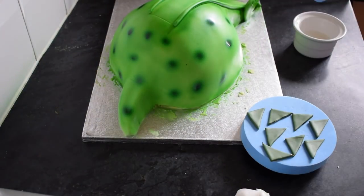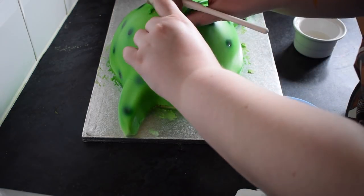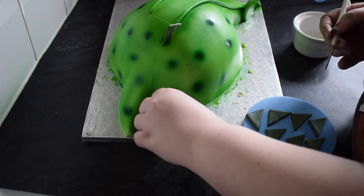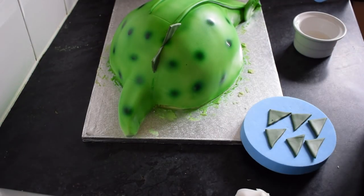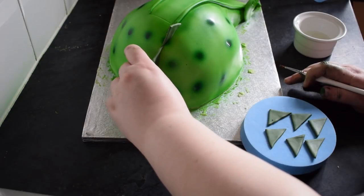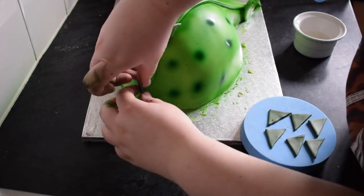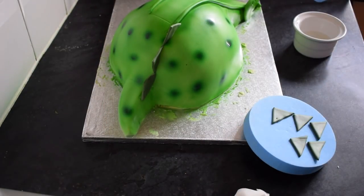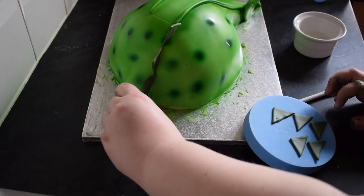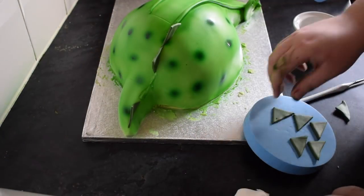I've got some triangles cut out from a darker green. I'm going to put a little bit of water on and stick these down the back — this is going to be where we put the steps later on. Just push them into place and make sure that they come from down the back of the dinosaur onto the tail. Do the same for the other side.